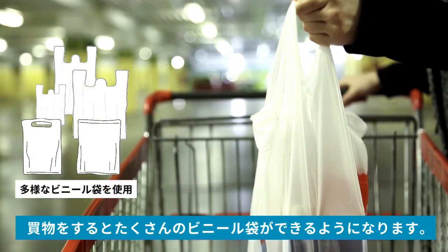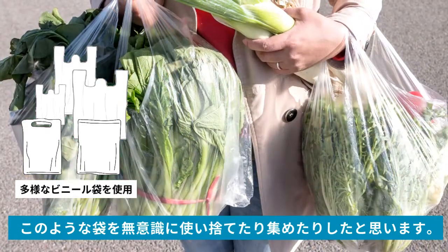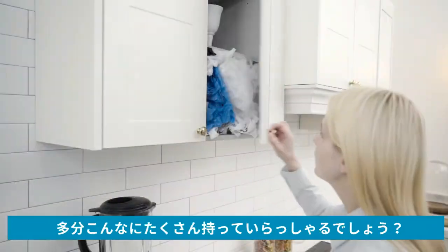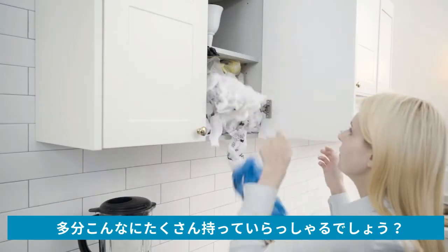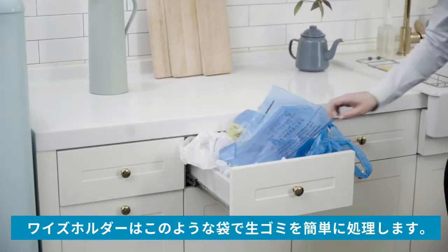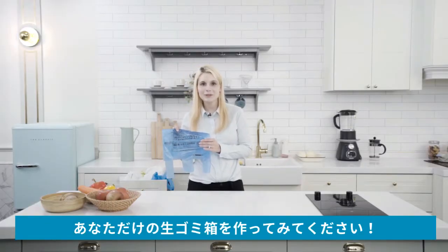You probably end up with a lot of plastic bags after shopping. If you have unconsciously used them once and thrown them away or collected them, you might have a lot like this. The Wise Holder makes food waste disposal easy with plastic bags like this. Now reuse your spare plastic bags as your food bin.